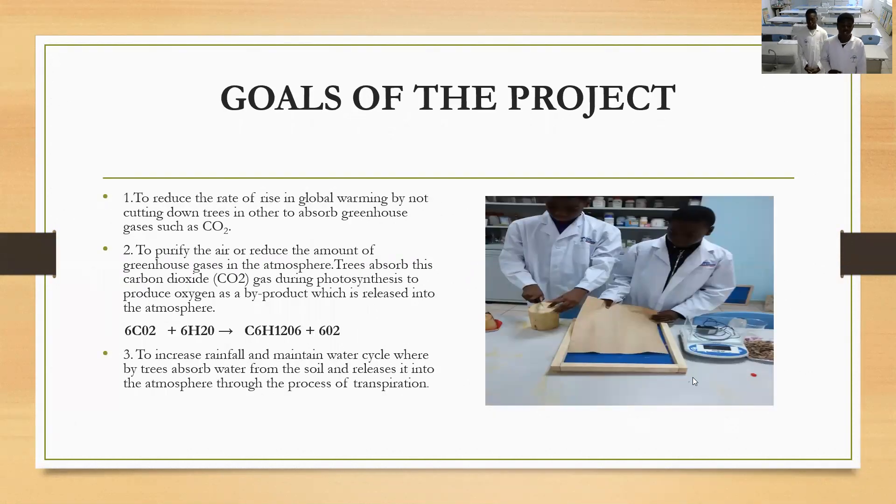The aims of this project are to purify the air in the environment, to reduce the amount of greenhouse gases, and to increase the rainfall cycle in our environment.